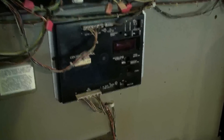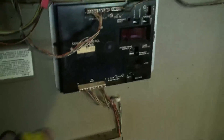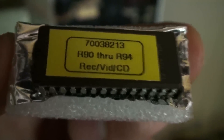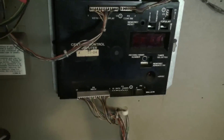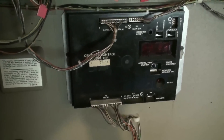Now that I've disconnected the power I need to get into this box, because with the kit came a new chip which I need to fit. So the first thing is to disconnect all of these connectors and remove the cover of the box.